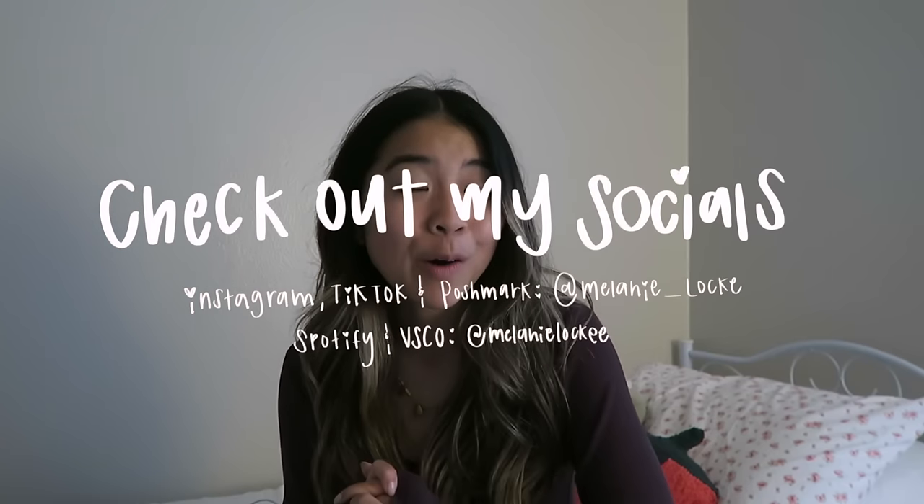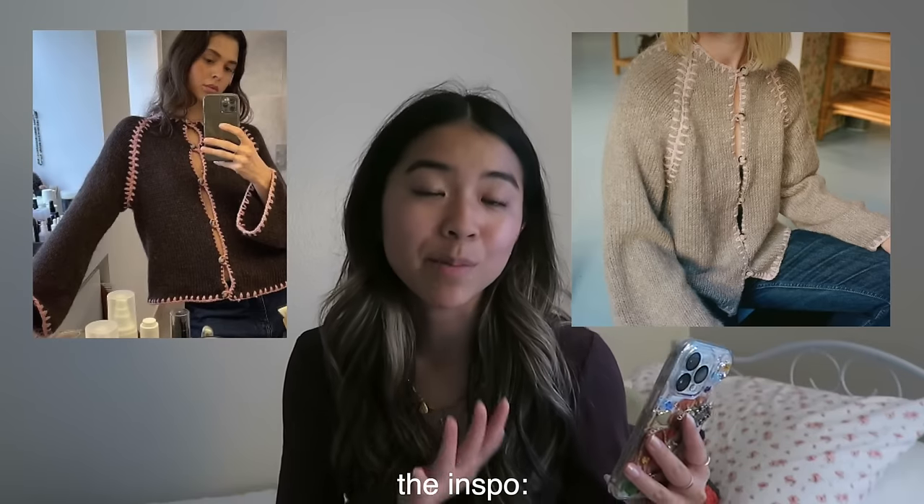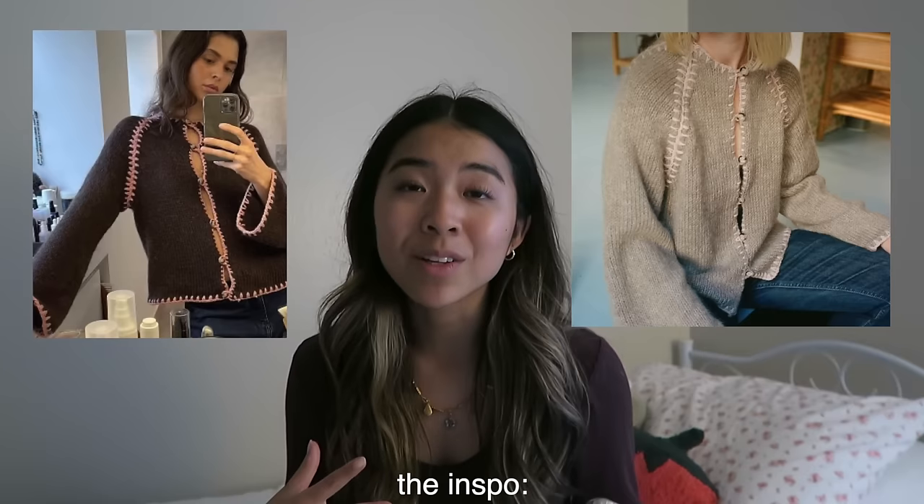Hey friends, it's Melanie! I'm so excited for today's video. I'm constantly scrolling on Pinterest looking for new clothing items to recreate — more specifically things to crochet and knit. Today's project is a really daunting one. When I saw this picture on Pinterest, my jaw dropped — so cute! It felt like something you could see on Free People or Anthropology, and the price was actually worse than those websites. Handmade things are more than worth it for the time and creative design, but we are crafting girlies here and I like a challenge.